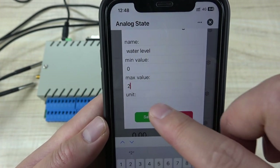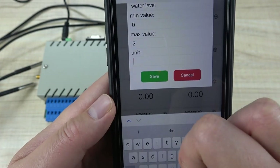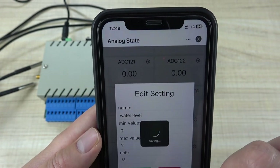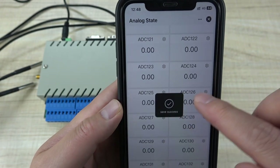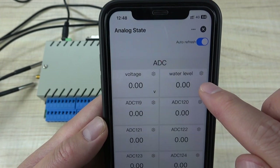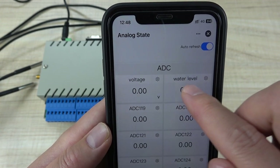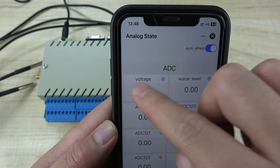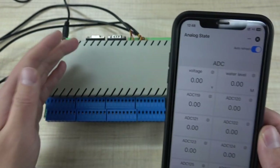For the second channel, if you have connected a water level sensor, you can input 'volt level' as the name. The max value can be 2 or 3 meters, depending on your sensor range. Set the unit to M for meters and press save. Now this second sensor name is changed to 'volt level' and the unit is changed to meter.